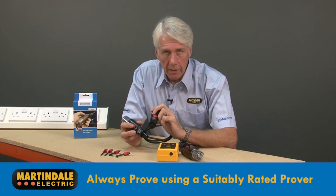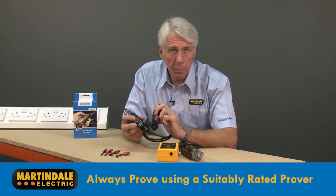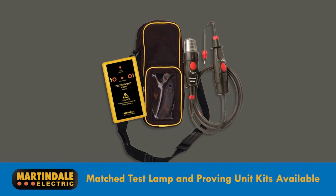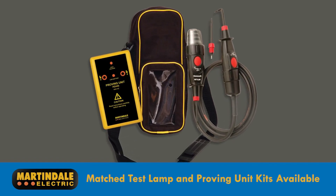When proving the MTL20 in low impedance mode, it's essential to use a compatible proving device capable of delivering an adequate voltage. Matched test lamps and proving kits are available, ensuring complete compatibility, and these also include a handy carry case.